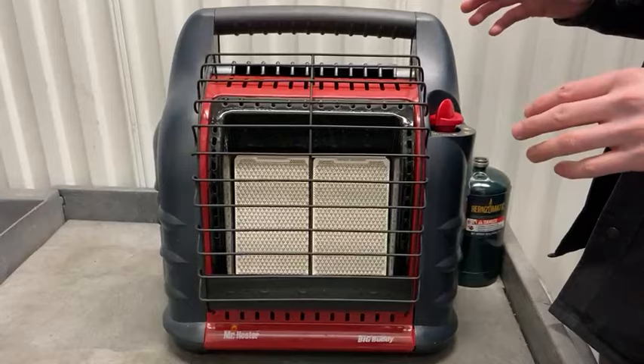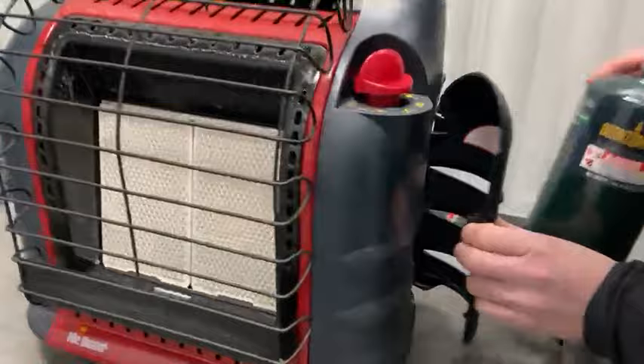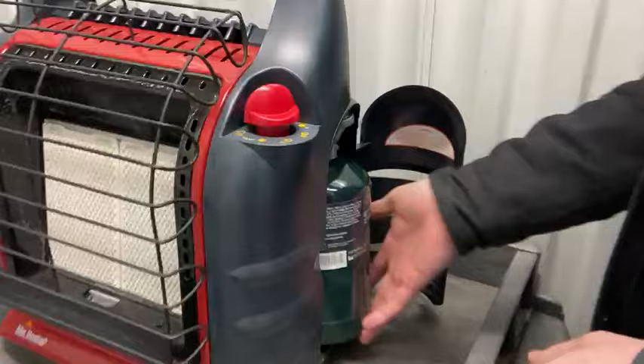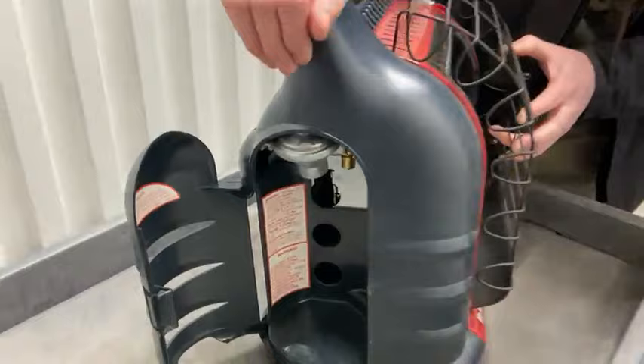You'll see this one has two panels instead of the one the standard one has. First off you're going to want to open your door on this side and install your propane fuel canister like so. Just twist until you can't twist anymore, drop it back in, close the door. Do the same thing on this side with a second canister, and that will allow you to run this for double the time.